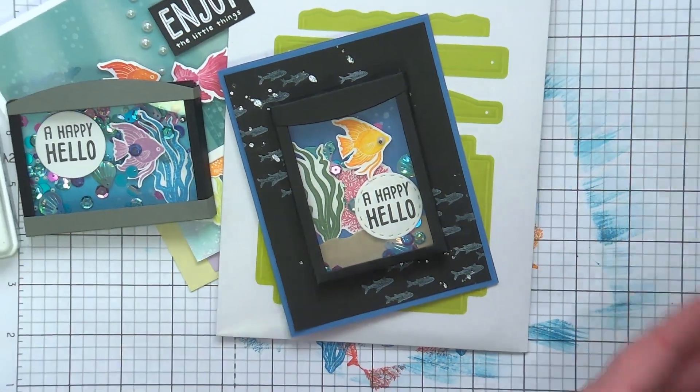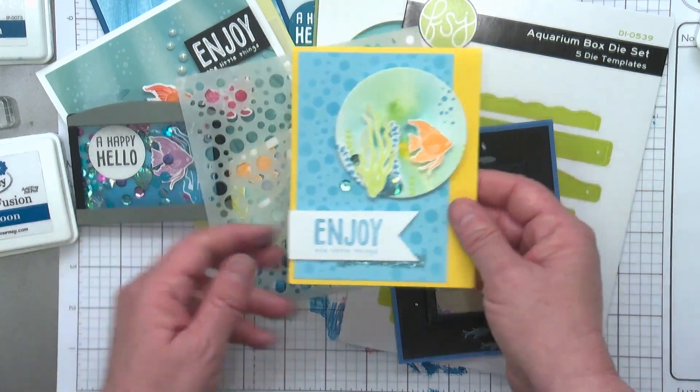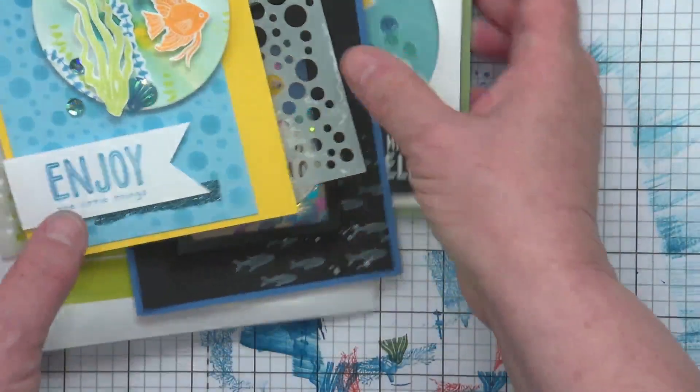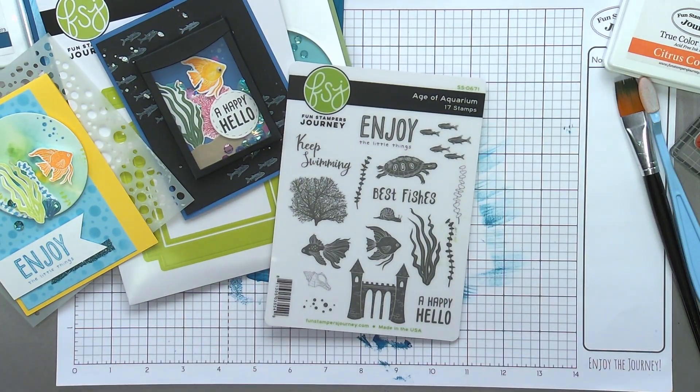Let me show one more card before I let you guys go. This is using our Bubble Stencil — Fun Stamper's Journey has so many different products that mix and match with this set. We just stenciled the background, created a smooshing technique for the little fishbowl, and added our little fish and some sequins. Age of Aquarium, July Stamp of the Month — I think you are absolutely going to have fun with it. As you create your projects, please tag us at Fun Stamper's Journey or Team Spellbinders on social media. For questions about kit clubs, visit us at FunStamperJourney.com or Spellbinders.us. Enjoy your Stamp of the Month for July, and as always, I hope that you enjoy bringing paper to life.